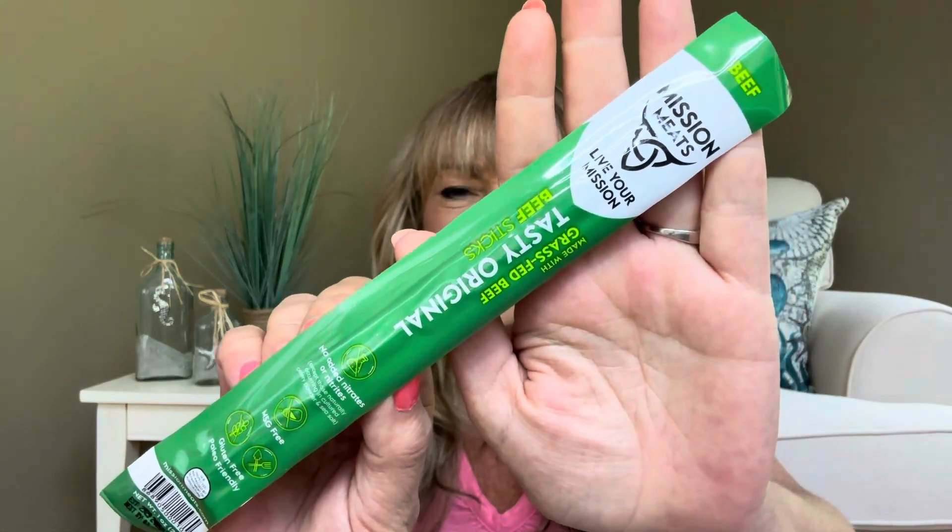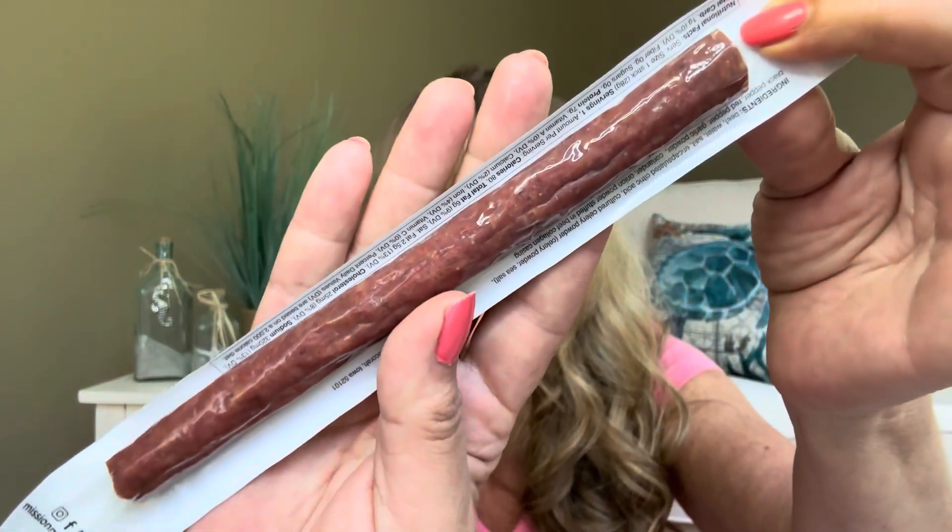I love the flavor and taste of coconut, but the texture of it just totally creeps me out. If you like coconut, let me know. So our first snack is grass-fed beef — a tasty original beef stick from Mission Meats. Anytime I see a beef stick and my sister comes over, she always asks me for one. So if I happen to still have one and I haven't eaten it yet, I do share some of my items with her.